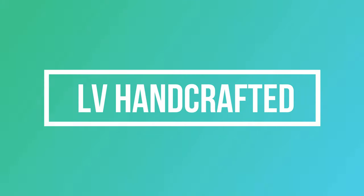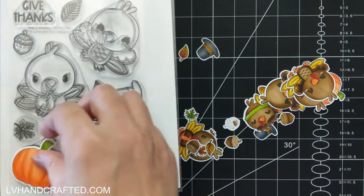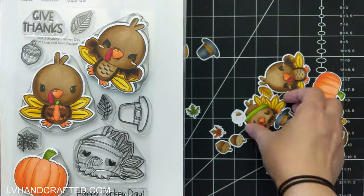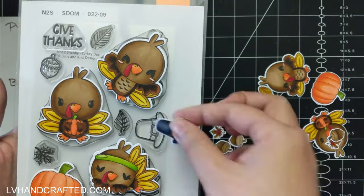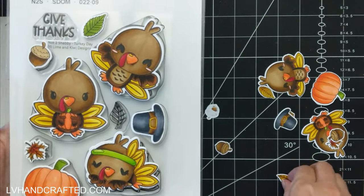Hi and welcome to my channel, my name is Lynn. Today I am part of the Not Too Shabby Shop stamp and die of the month hop here on YouTube. I'll tell you a little bit more about that in a bit. Let me first show you the stamp set, and as always you also have the option to get the coordinating dies that go along with it.